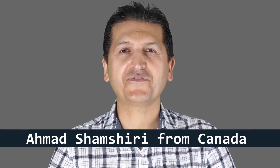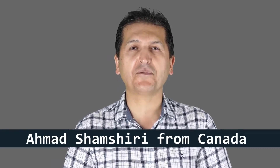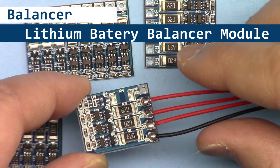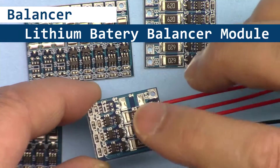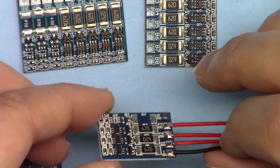Hi, welcome to a product tutorial from Robojax. My name is Ahmad Shamshiri, presenting this tutorial from Canada. In this tutorial I'm going to show you how these lithium battery cell balancers work and show you the schematic of how this functions.